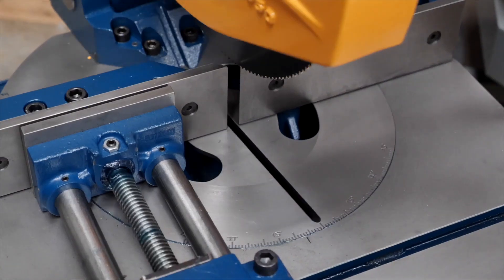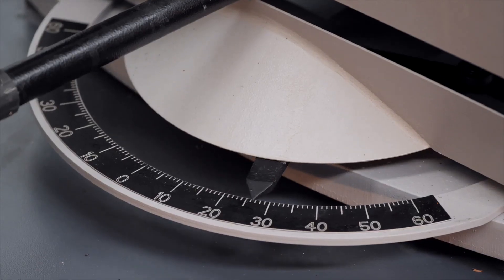When mitre cutting, most cold saws mitre cut to 45 degrees, where a bandsaw will mitre cut to 60 degrees and maintain a much larger cutting capacity.